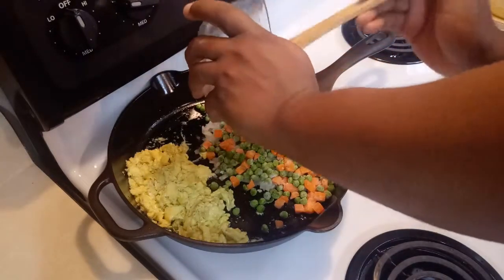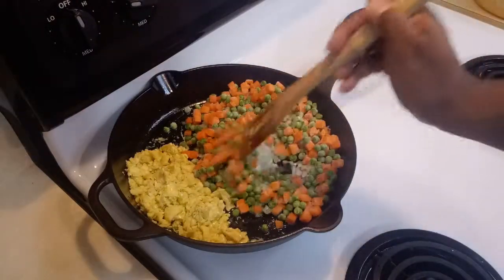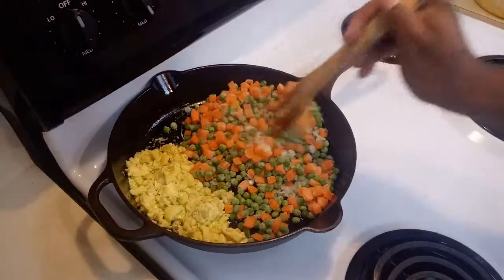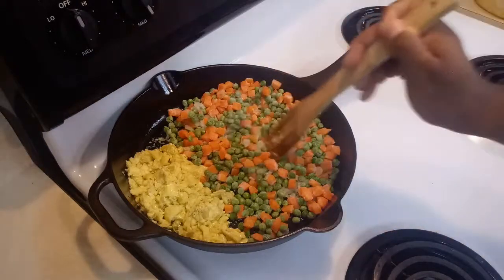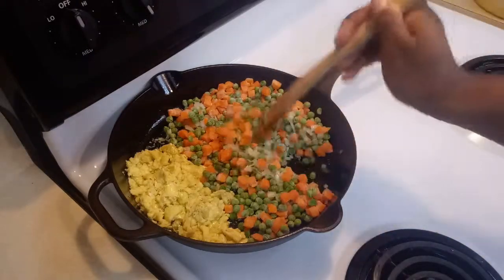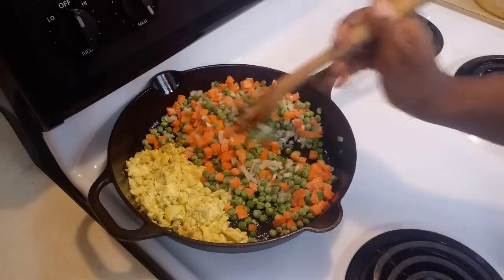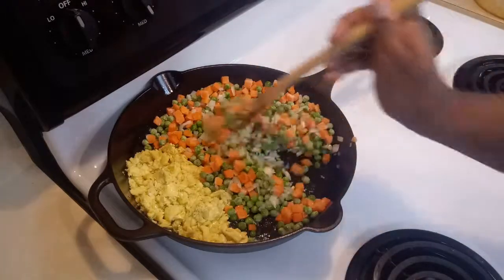You are going to fry the vegetables for at least three to five minutes on a little bit higher heat. Look how beautiful those colors look in there — it's amazing. Make sure you get all the ingredients incorporated.